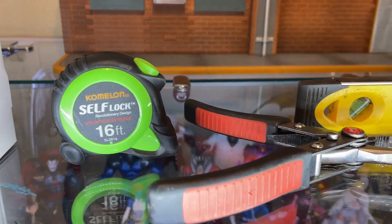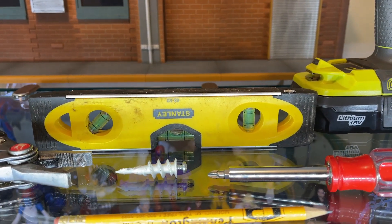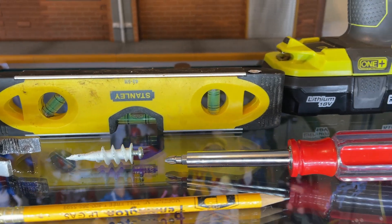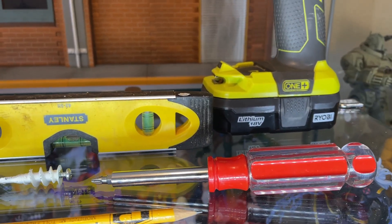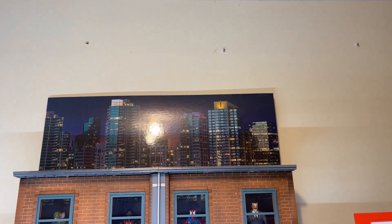Some tools we're using on this project: we got our tape measure, some pliers, our level, pencil, screws and anchors to put in the wall, a screwdriver, and a little cordless drill. We got our first one in place and we're about to set our next screw and anchor.